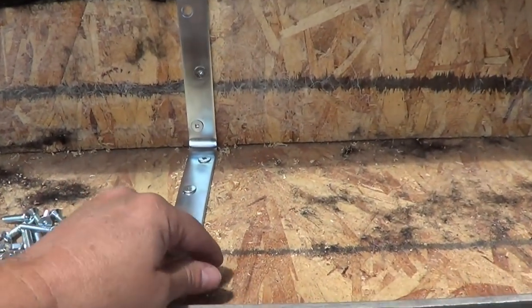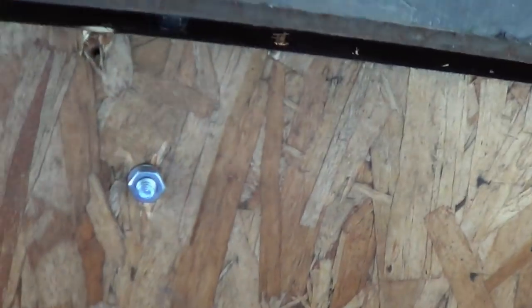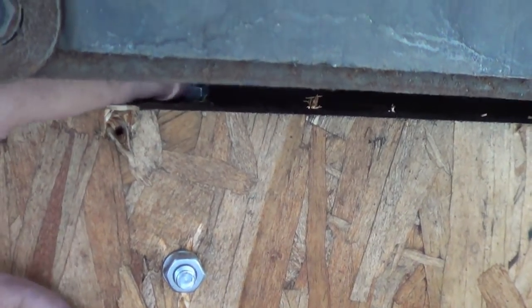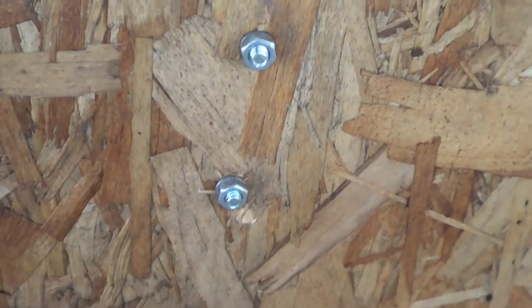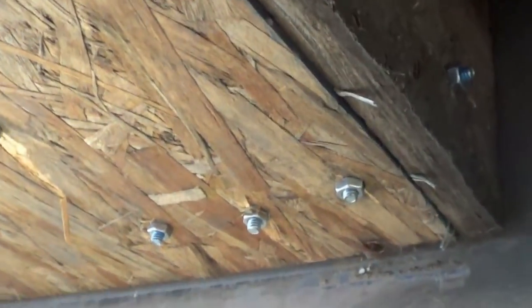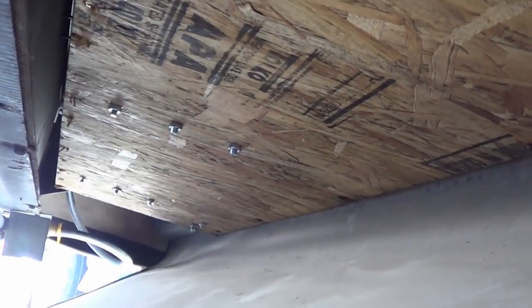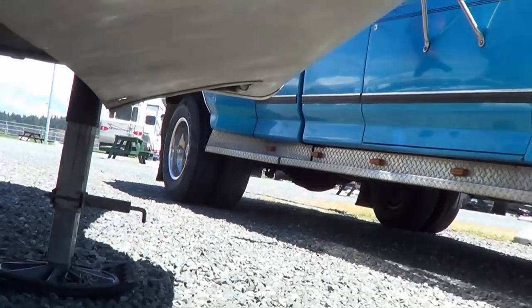Let's go underneath — I'll show you what I was faced with. Here we are underneath. There's where I got the bolts coming through, and then maybe a couple bolts up there as well. I think that should be plenty. I've got my bolts all tightened up. Now I can put my underbelly cover back on.